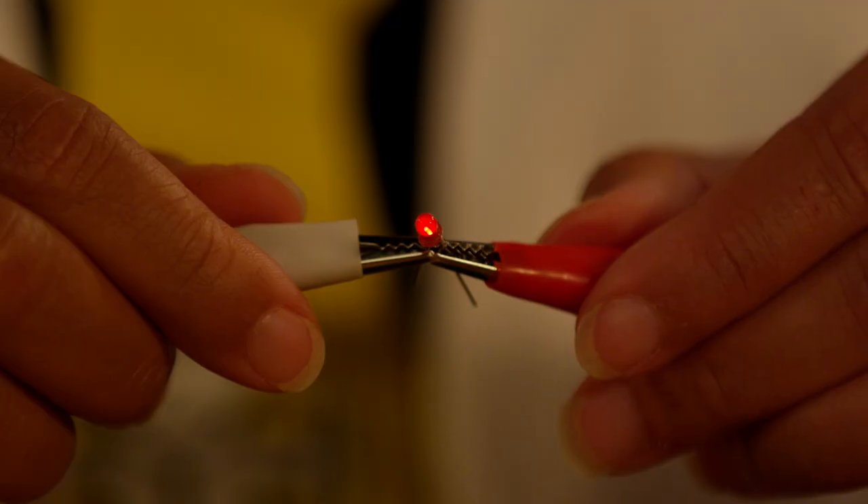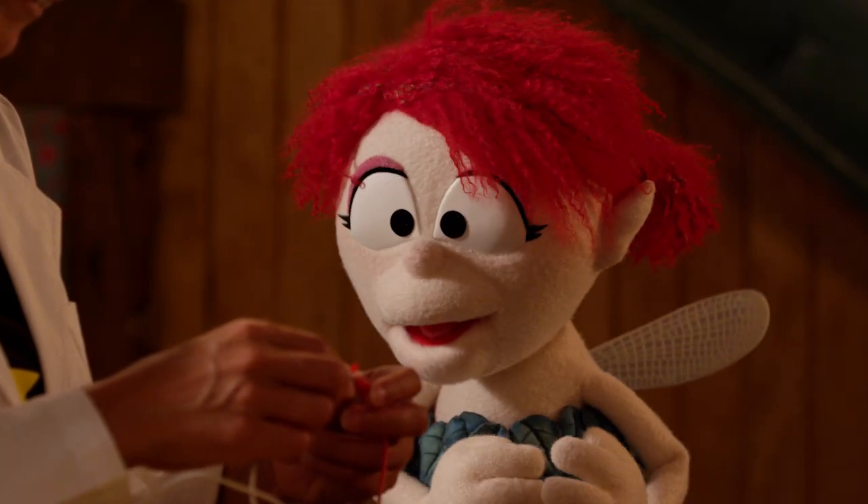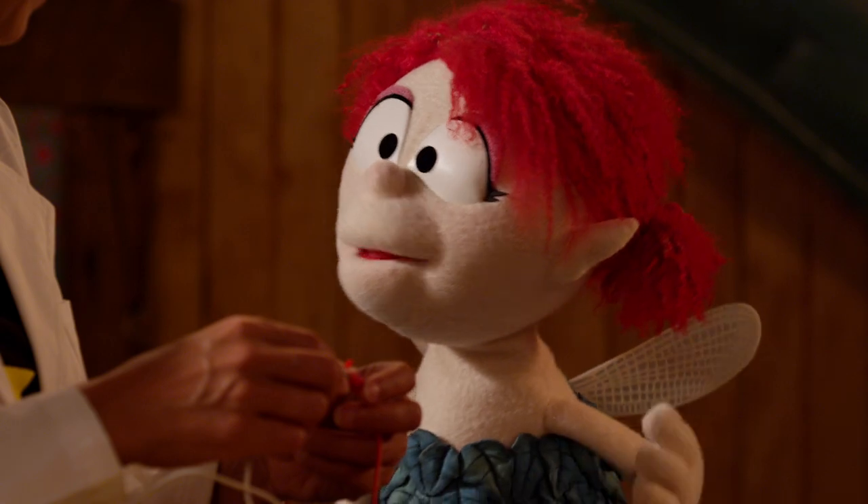It's glowing! It sure is, and if we make more lemon batteries and connect them together in series we can make it glow brighter. Making batteries with the power of cell.